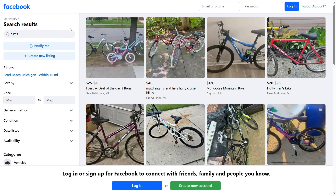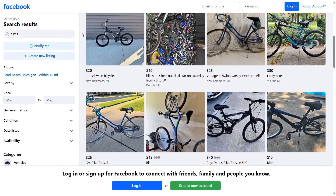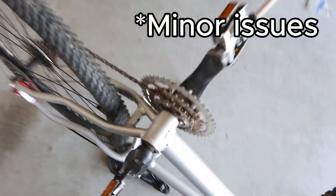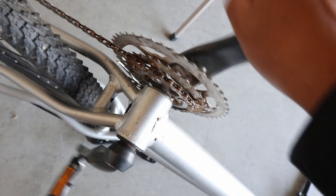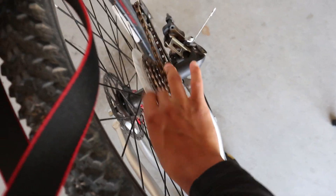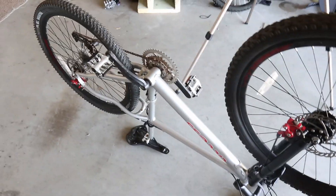Without further ado, I started looking for a cheap mountain bike, and after only two days of sweeping the internet, I found one. The bike has a couple of issues — a little bit rusted, and the cassette in the back doesn't spin very well. But aside from that, it's going to be perfect for my project.